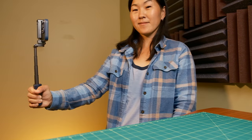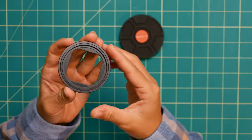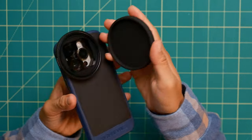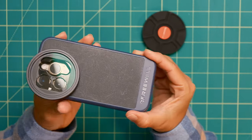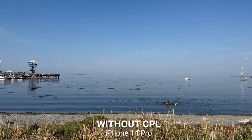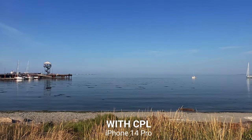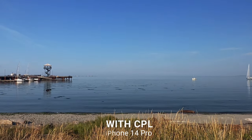Now that I've explained what the Freewell Sherpa Collection is, let me talk about some pros and cons. In terms of pros, I love that this entire system is compact, easy to use, and future-proof. Besides the phone case, pretty much everything can be used with future phones without having to buy replacements. The filters are really high quality and very easy to attach and detach via the magnets. While I don't always see a dramatic difference in image quality, I do see enough of a difference under select circumstances — it's a very subtle and easy way to level up your smartphone photo and video quality.